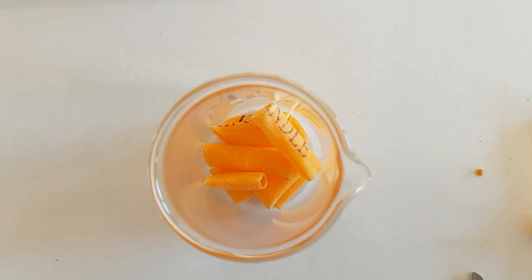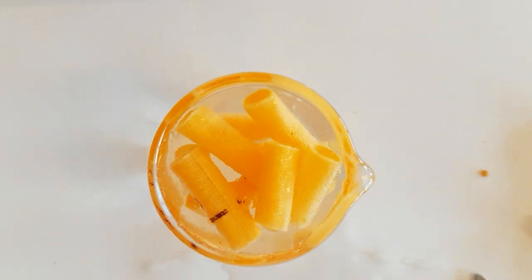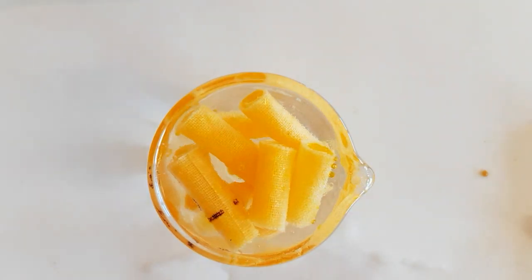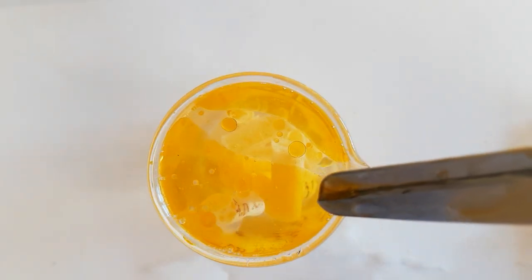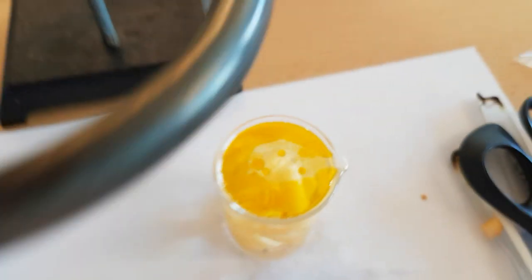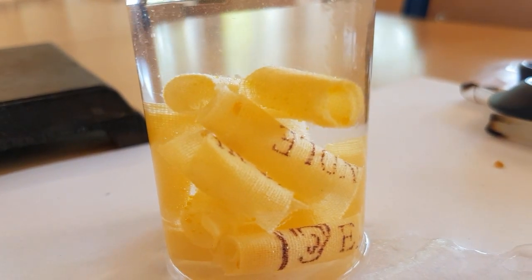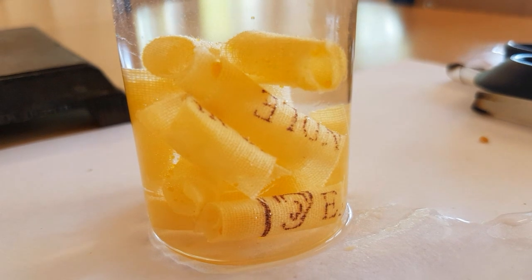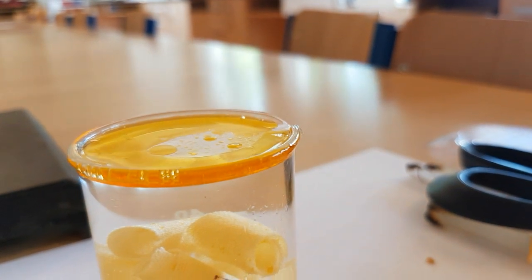There's a piece of ear wax from the other experiment. There's definitely something floating to the surface — wax has a lower density than water so it will float. Looking at the side, once the lower-density wax floats to the top, what's left behind has a higher density than water and it sinks. I'll let that cool down and then see if it really is wax.